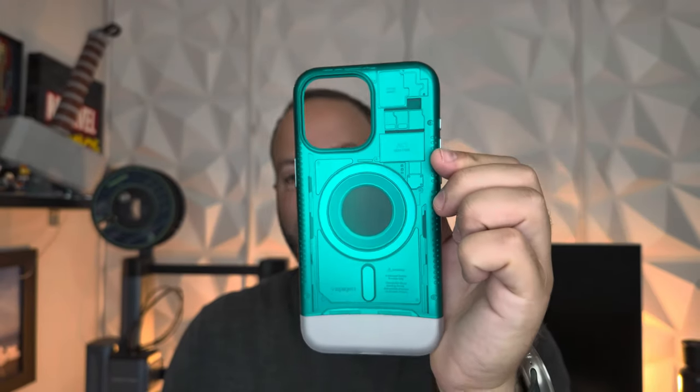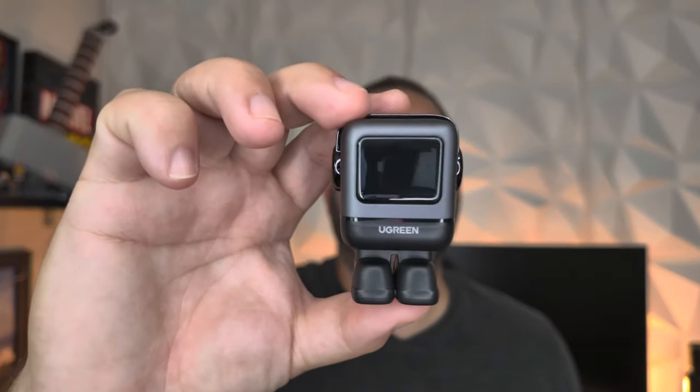Welcome back to Phones and Drones! We have a fun video today. For those who follow the channel, you know we've been doing fast charging accessories and recommended accessories for different phones. Today we have quite a few new items to check out, from fun design smart cases to little robots — we're going to be all across the board, so let's jump right into it.